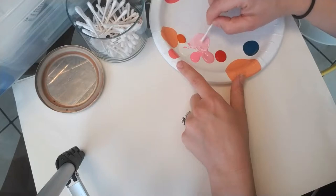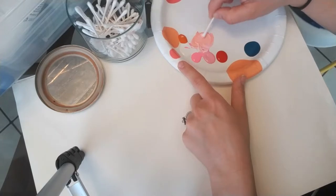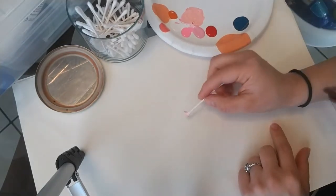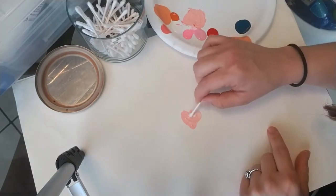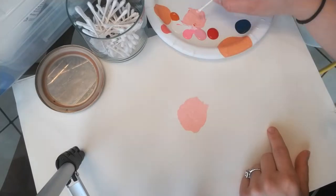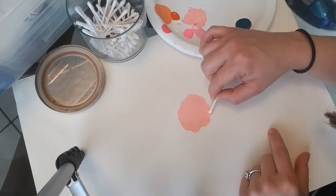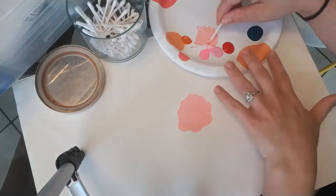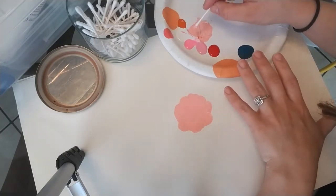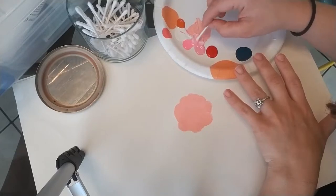I'm going to just mix these things together and add a little bit of orange in there. Just play around with it until you get it where you like it. You're going to start making just a flower shape with that base color. Once you get the general idea of what you want the final flower to look like, move on to the next step.